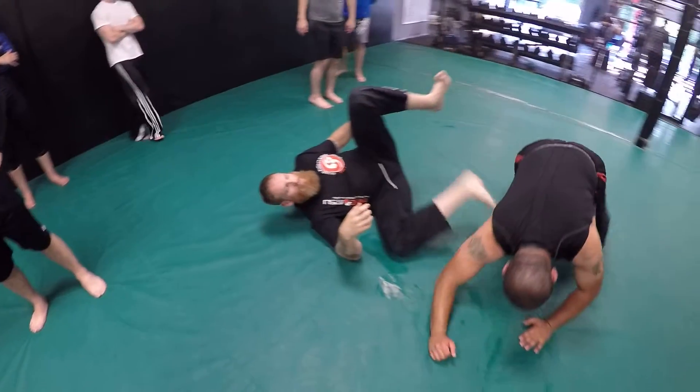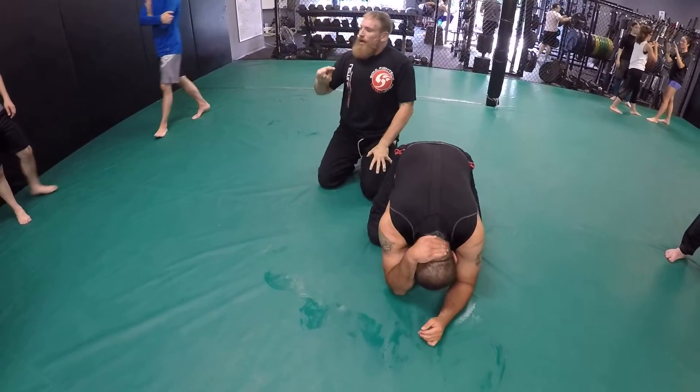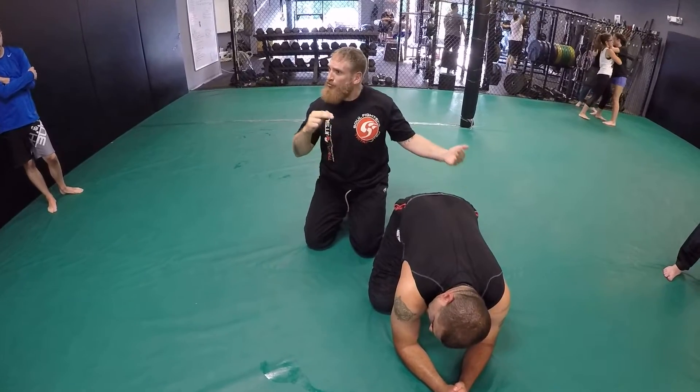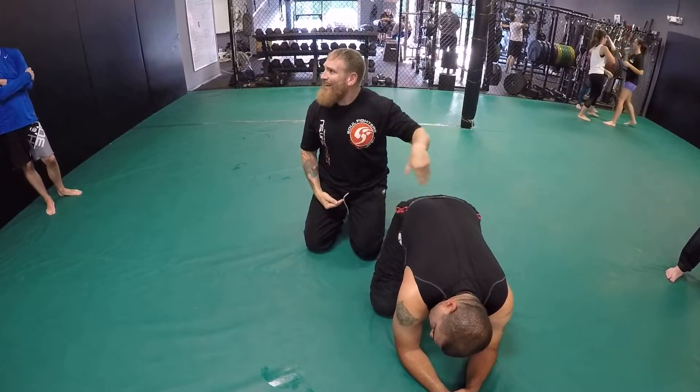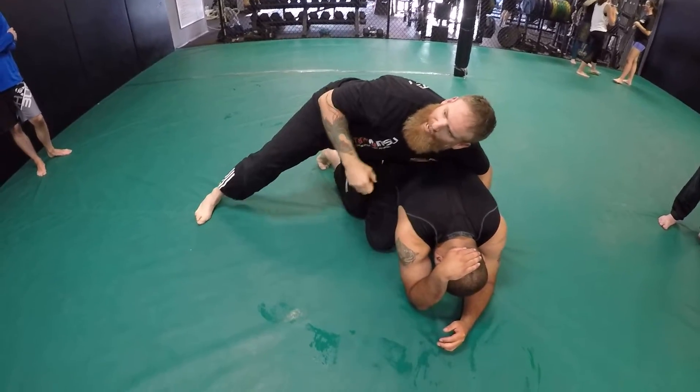I set up one hook, and as I'm rolling it goes to the modified forward wall, and as his hips turn over then you're snaking out the leg through. I just wanted to reiterate that, and now I'm going to do the escape.